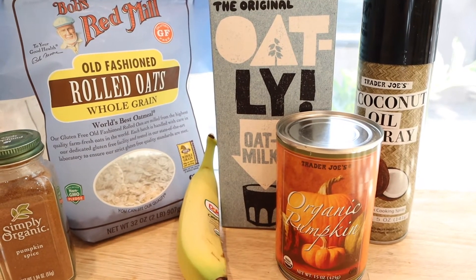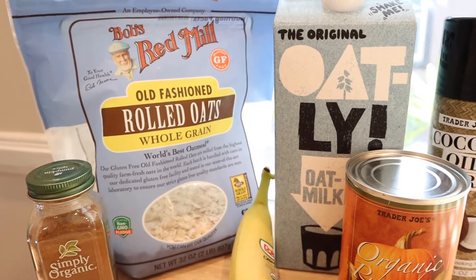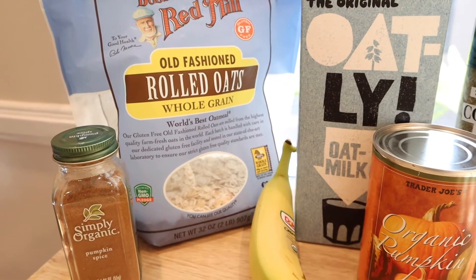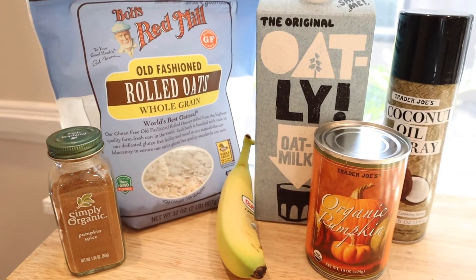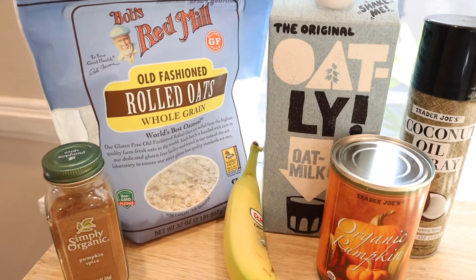Here are all the things you're gonna need: some coconut oil spray, pumpkin, oat milk or whatever non-dairy milk you have, a banana, some rolled oats — again whatever brand you already have — and some pumpkin spice.